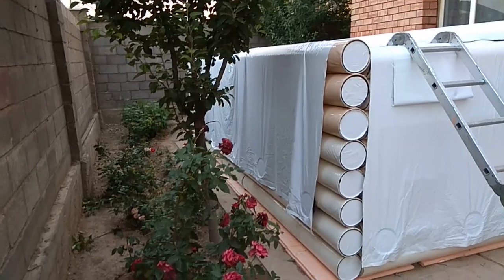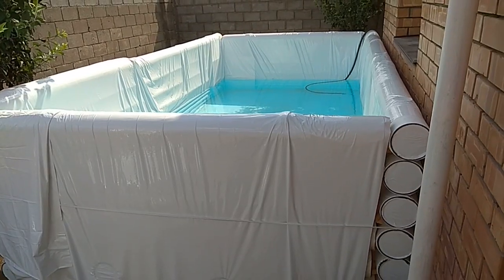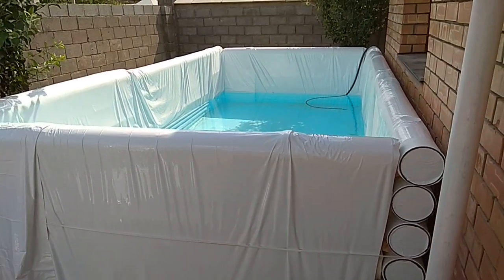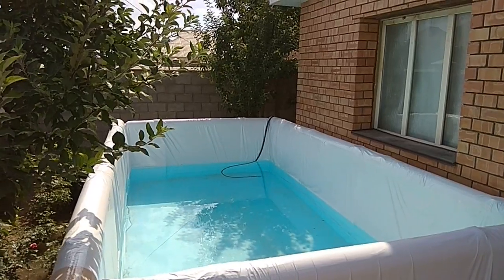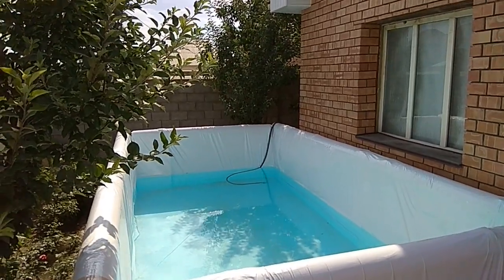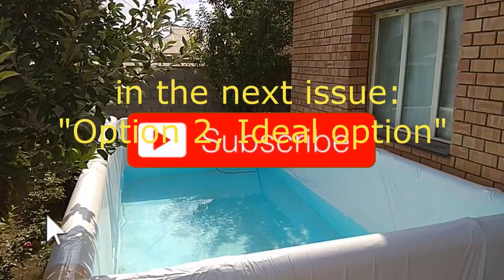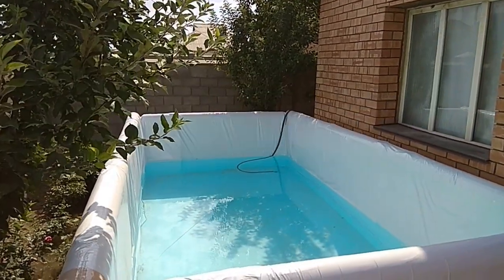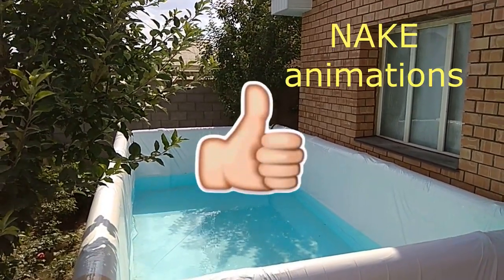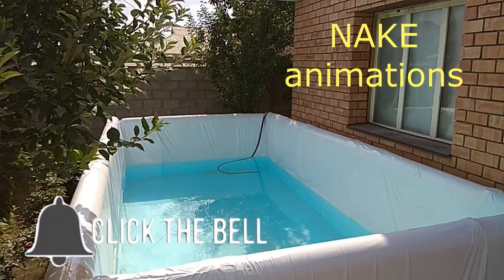In the following videos we will show the optimal structure for this type of pool, given our experience — after all, everything comes with experience. Given the disadvantages of this first pool, we came to a unique conclusion: these pools need to be built differently. We will call it Option 2, and it will be our ideal option, correcting both of the named disadvantages. Do not miss our next videos — subscribe to the channel.